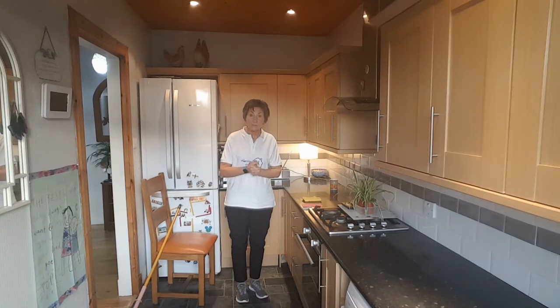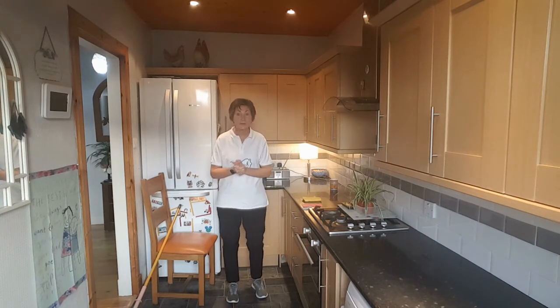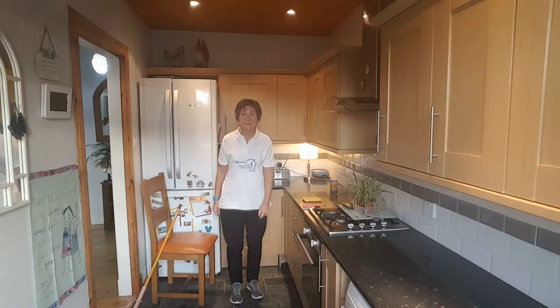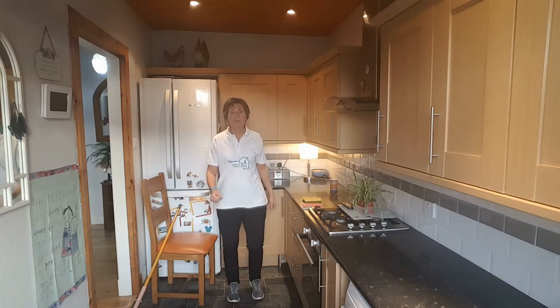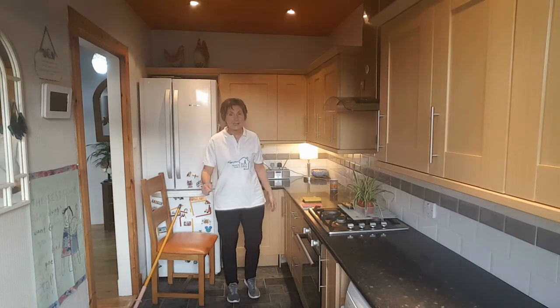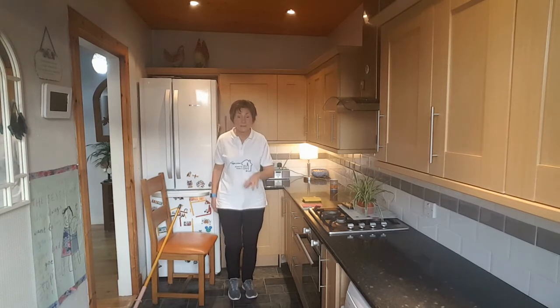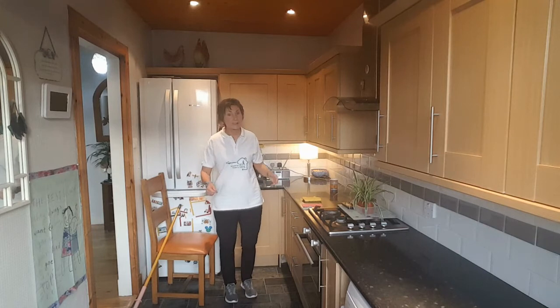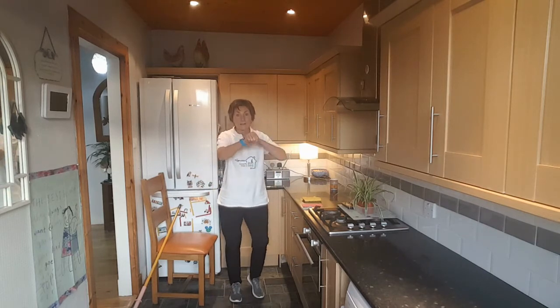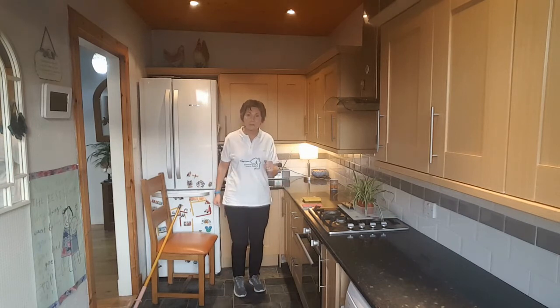And that's our movement session for this lunchtime. We'll just get into our cool down — march or dance, whatever you fancy doing. Sometimes I have a little difficulty speaking and moving at the same time, so if I change my move, you do what you fancy — do some salsa, do some side steps, do some toe taps, do some boxing. As long as you're keeping moving, that's the most important thing.